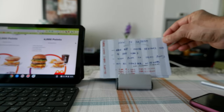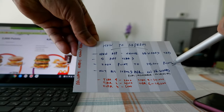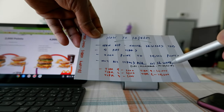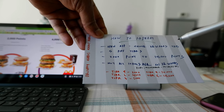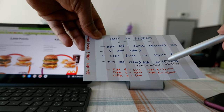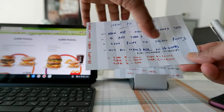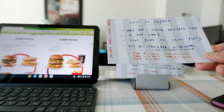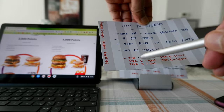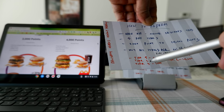McDonald's has five different tiers, ranging from 2,000 to 14,000 points. Not all items are available on the rewards program — for example, you cannot redeem points for a Filet-O-Fish, milkshake, or McGriddles; there may be more items excluded but those are the three I found. The tiers are: Tier 1 is 2,000 points and Tier 2 is 4,000 points.